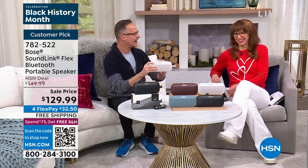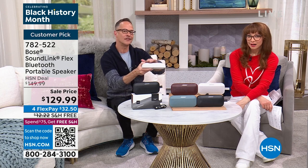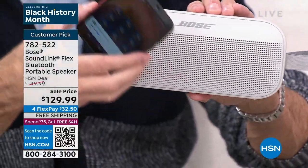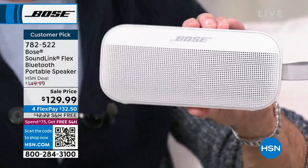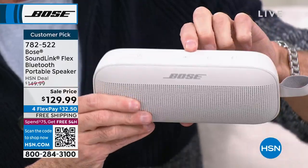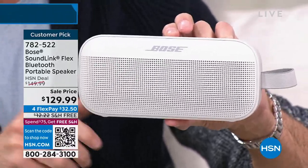The multi-function button makes this more than just a speaker — it's also a microphone. If you're at the beach and your phone is buried in your bag, you can press the multi-function button to answer incoming calls and speak directly into the speaker. You can also touch and hold the multi-function button to access your phone's voice assistant.